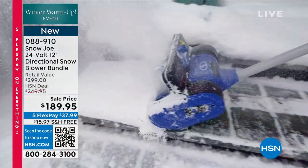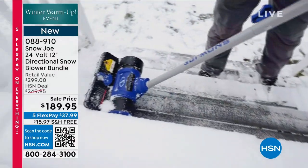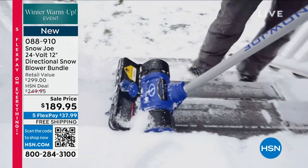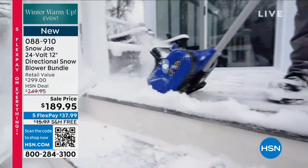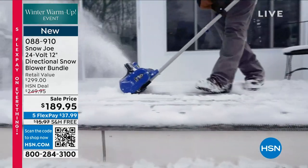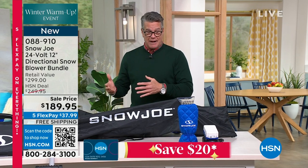Not only that, this one is the directional snow remover. So you can aim it left or right — you can get it off the path and onto the grass or wherever you need to get rid of it. It works perfectly on decks, on stairs and steps. It's ideal if you've got a patio outside that's exposed. If you've got a driveway that's not 400 feet long, you're going to be able to deal with that as well, because you get about 50 to 60 minutes of runtime.